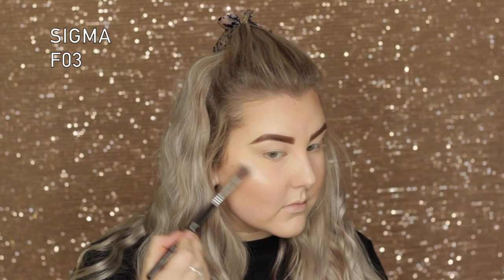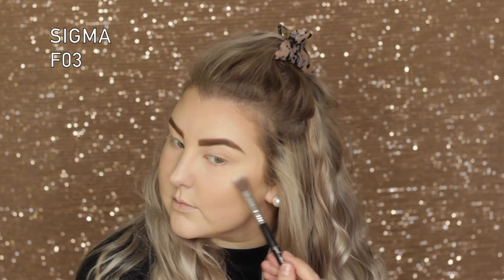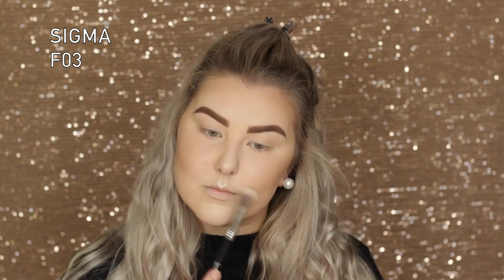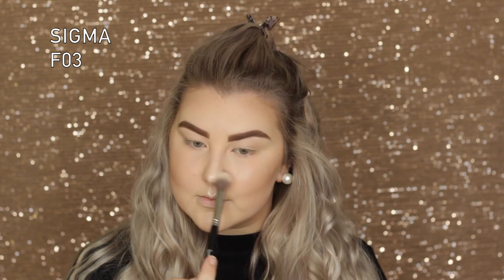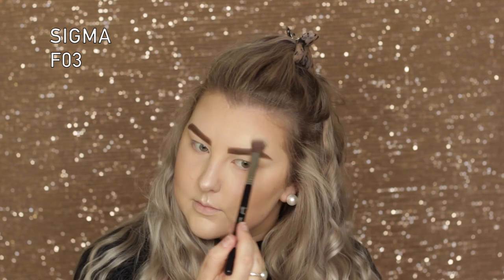To highlight, I used the MAC Extra Dimension Skin Finish in the shade Double Gleam — one of my favorite highlighters. I applied it to my cheekbones, nose, cupid's bow, chin, and all of those areas. It'll be linked down below.